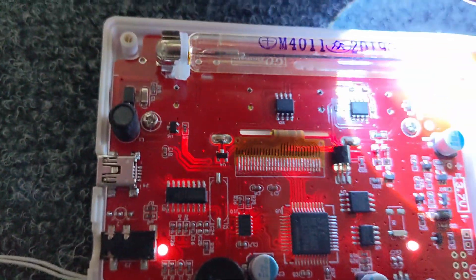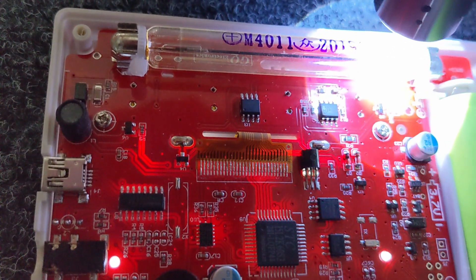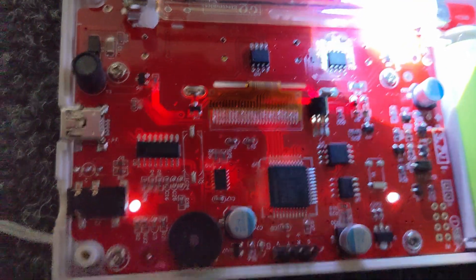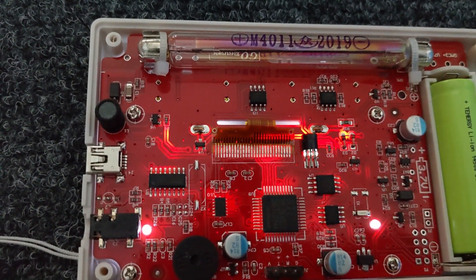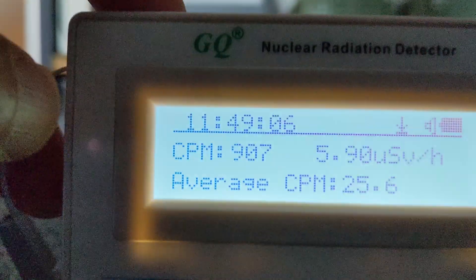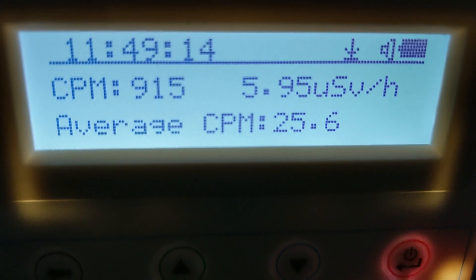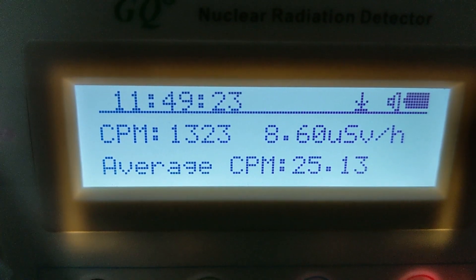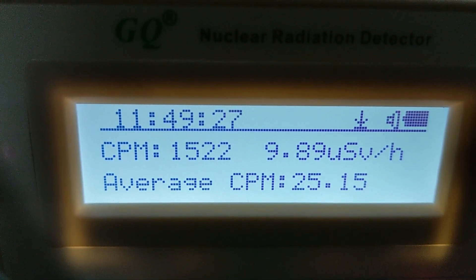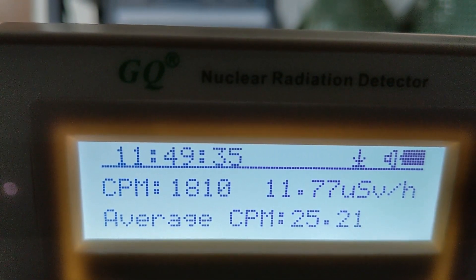Here's my torch coming in — I think you can hear it clicking. I'm pretty sure my torch is not radioactive, but pointing it away and it immediately calms down again. So let's try that again watching the display. Basically, you take this thing outside into the sunlight and it starts to go completely crazy.